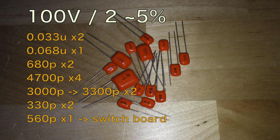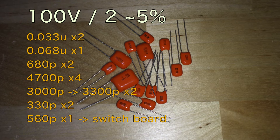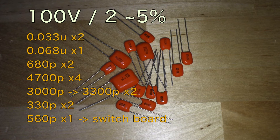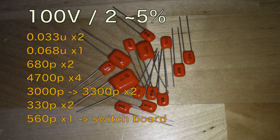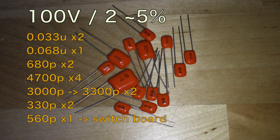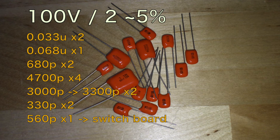So here we have the list of all the capacitors we need to replace, and all of them are rated at 100V and 2-5% precision. But the 3000 pF capacitor seems not to be standard, so I could only find the 3300 pF, and it worked fine.